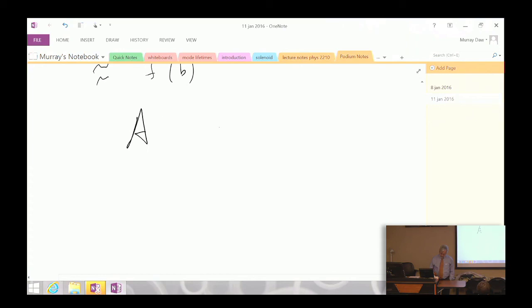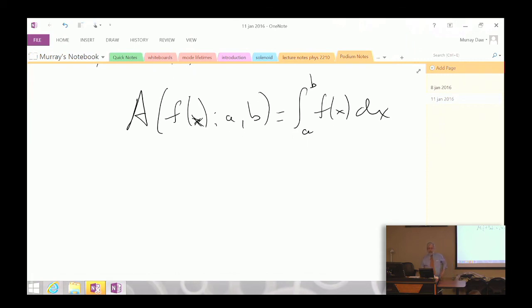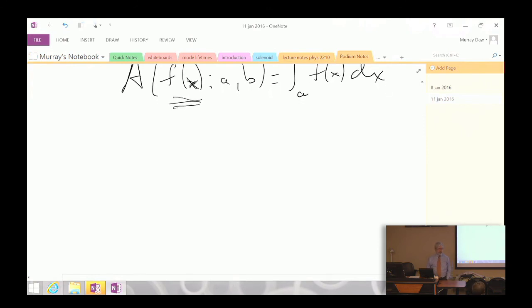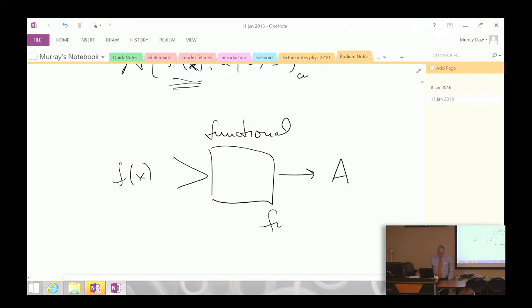The area between f(x) evaluated between a and b is the definite integral of f(x) dx. You find the antiderivative of f(x), evaluate it at the endpoints, take the difference, and that gives you the area under the curve. This definite integral is called a functional — a function goes into it and a number comes out, which is the area. So we have: a function maps a number to a number; an operator maps a function to a function; a functional maps a function to a number.